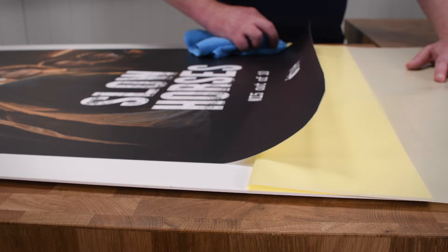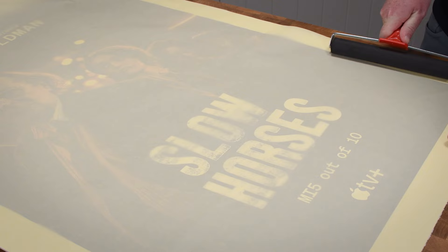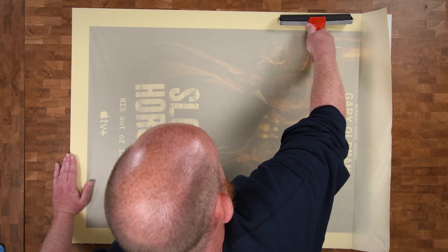Don't remove the final section of the release paper. Lay it back down over the print and use a brayer roller to get a really good bond. You can also run it through a roller laminator at this stage.